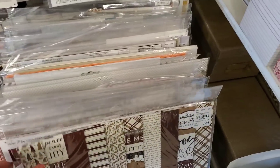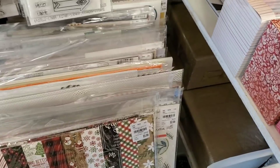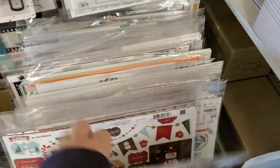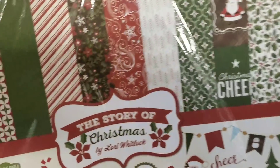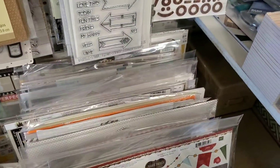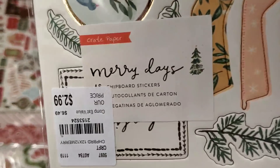There's even more. Wise Men. Look how many they have — A Perfect Christmas. The Story of Christmas. Now we have chipboard. It's called Merry Days — I think it matches that paper I showed at the beginning.